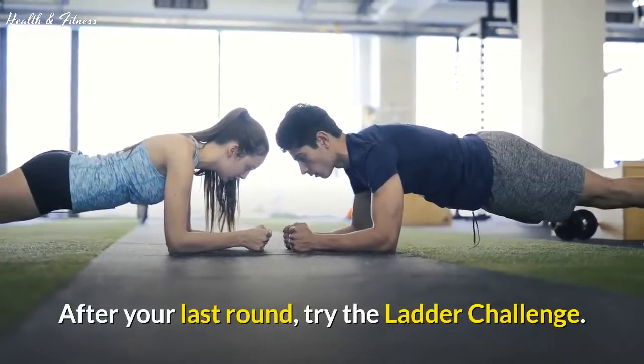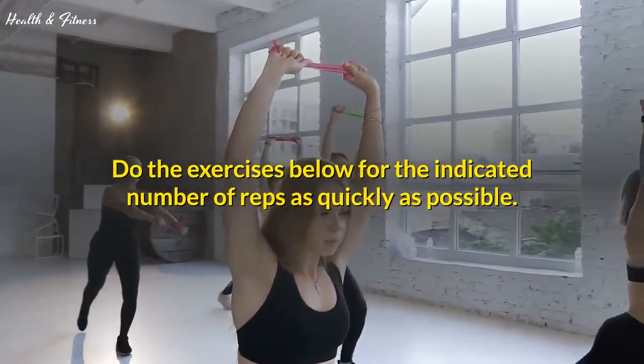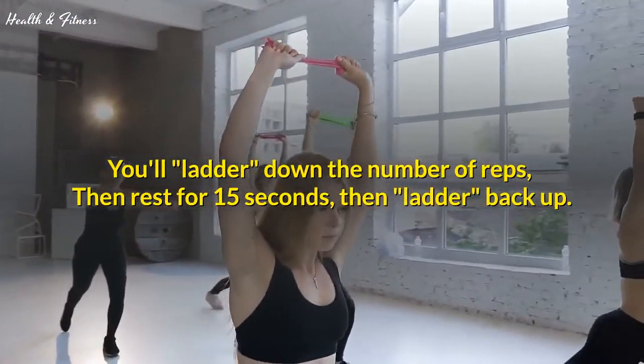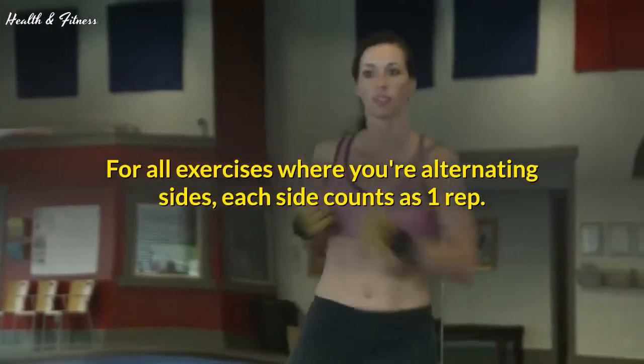After your last round, try the ladder challenge. Do the exercises below for the indicated number of reps as quickly as possible. You'll ladder down the number of reps, then rest for 15 seconds, then ladder back up. For all exercises where you're alternating sides, each side counts as one rep.